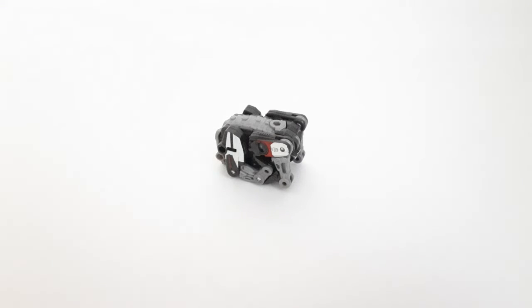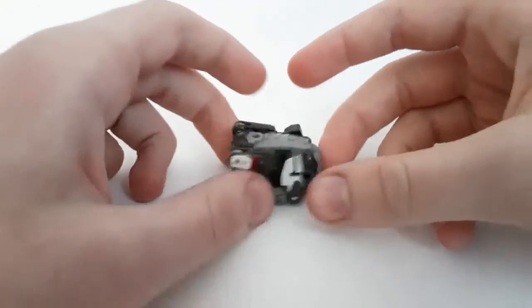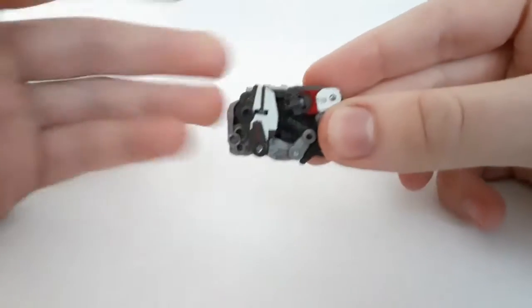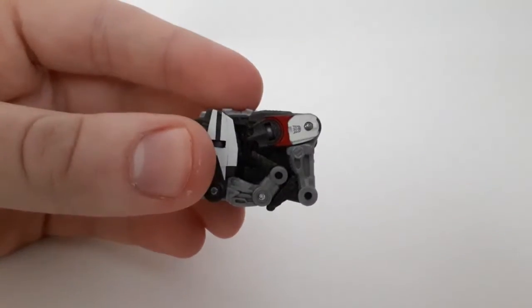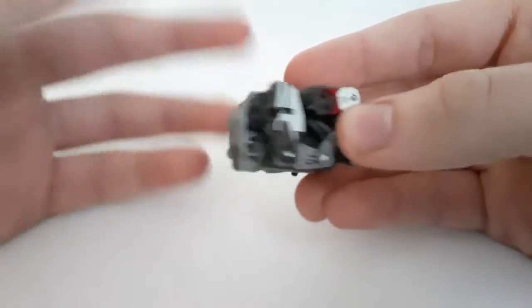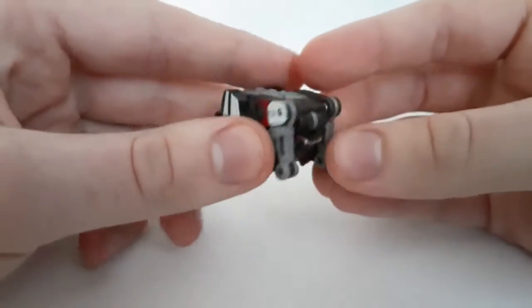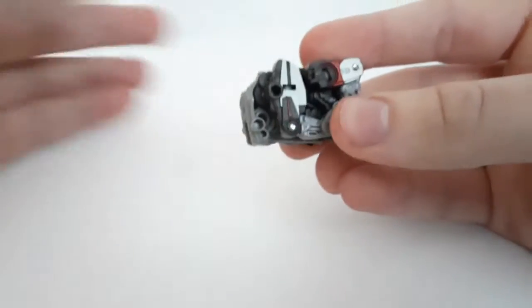So here he is in his odd cube thing mode. I don't know what this is — it's a thing that exists. I have no clue why this is the alt mode, but honestly it's kind of meant to fit in with something we'll get into later. I think you guys already know; you already know the origins of Ravage.